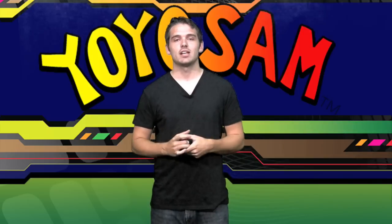So learn this. Get your string tension just right and it's really gonna help your yo-yo play. I'm Sam with YoYoSam and that was String Tension.